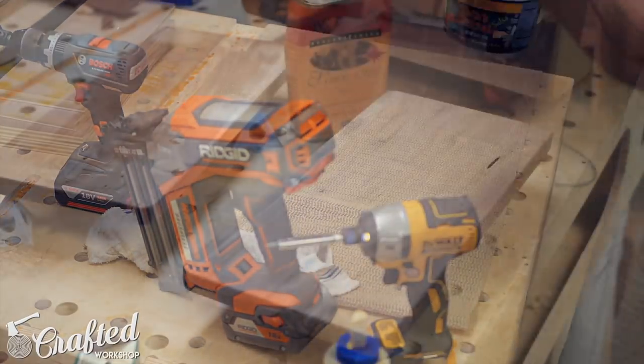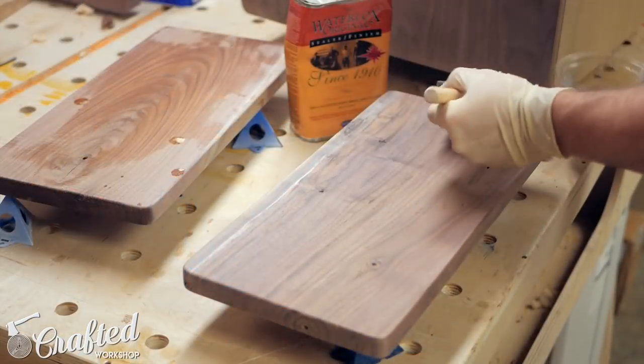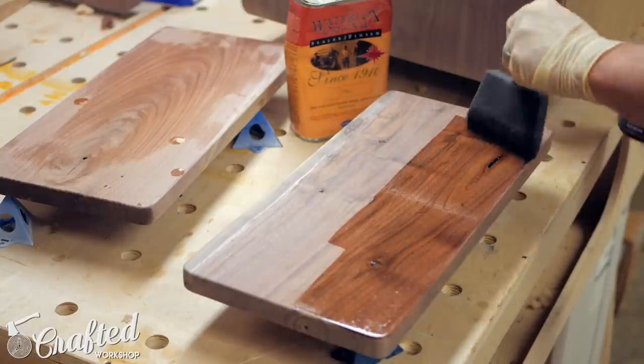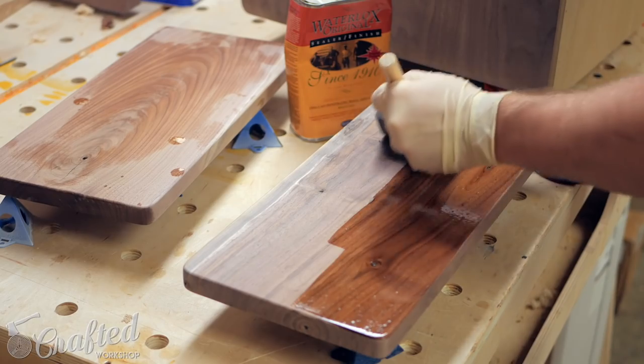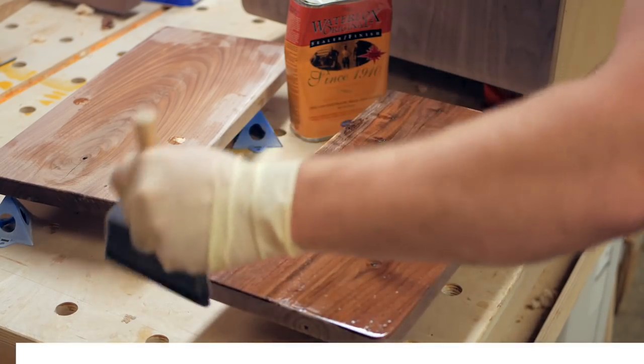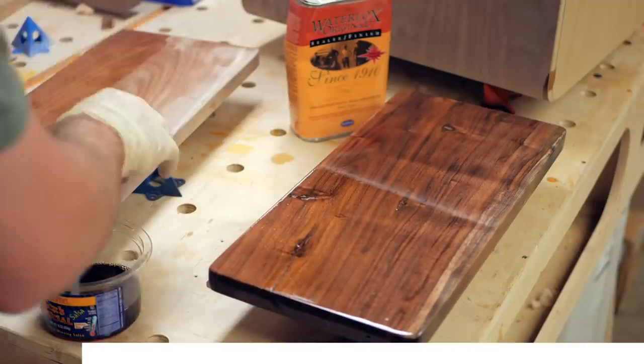Next it was time for finishing. Off-camera I did some more sanding, bringing all the pieces up to 180 grit, and then removed the dust. For the finish, I used Waterlox, one of the sponsors of today's video. Waterlox is one of my favorite finishes for walnut since it really brings out the grain, as you can see here.